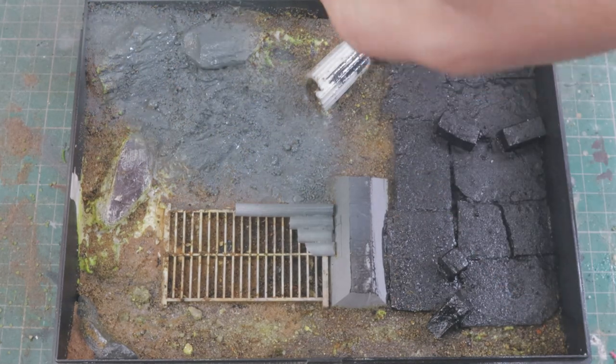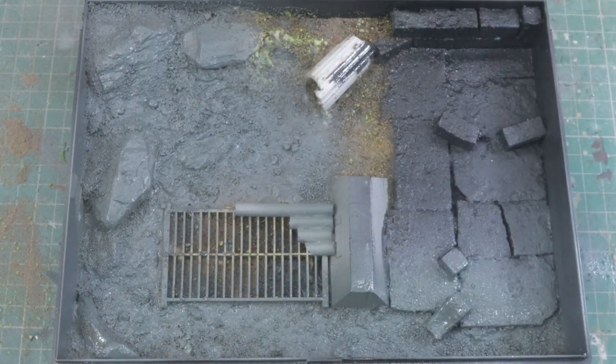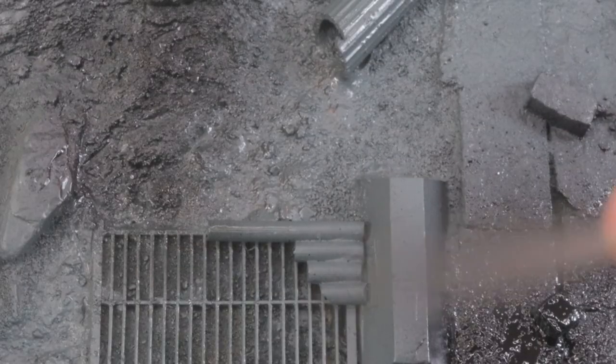I managed to dry mine on a radiator in about an hour, but it can take up to 24 hours to dry by itself. Once it is dry, just prime it with whatever colour you want. I'm going for a mid grey with some splashes of black, just to get the most contrast so I can see how my dry brush is actually performing.